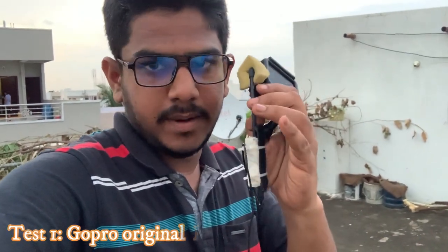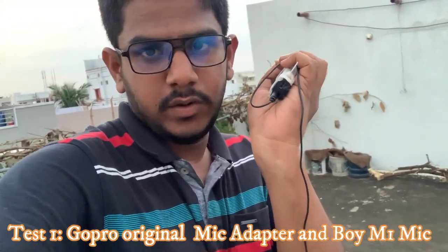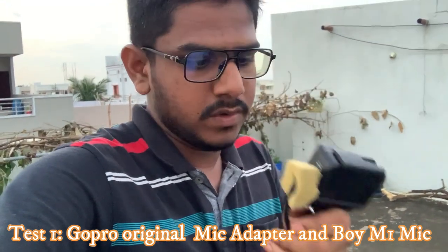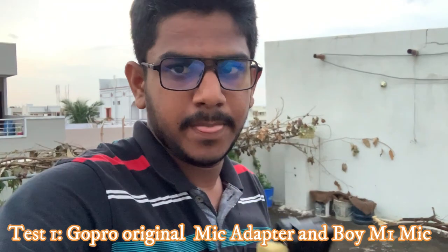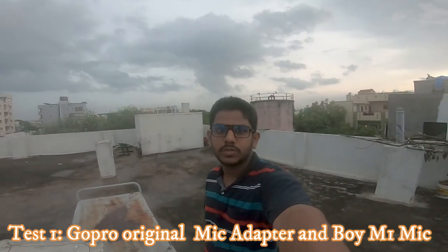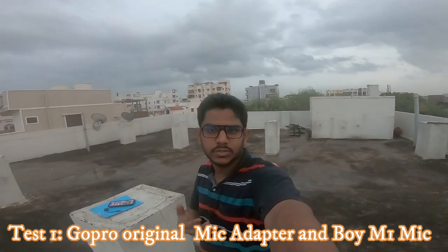You have got a Boya M1 mic connected with the GoPro adapter, and then the Ancro mic adapter with the Boya M1 mic. Here we have a Boya M1 mic connected to the GoPro adapter. I'm working with my Boya M1 mic — this is a normal vlog. I will do this for a short video so we can use the voice properly.